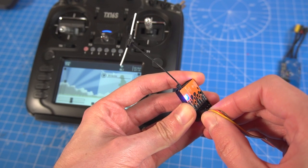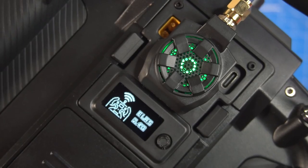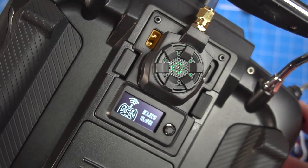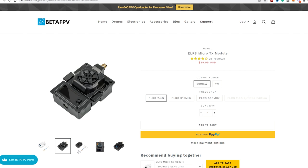Binding these receivers to the radio is almost the same for every ELRS system, so I'm not going to cover that here since there are already plenty of guides online. The other big player here is the ELRS Micro TX module that uses ExpressLRS 2.4 GHz, and you can get it up to the 1 Watt version.